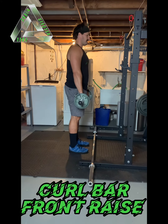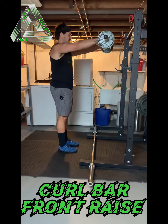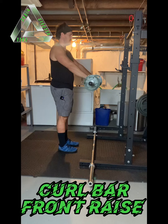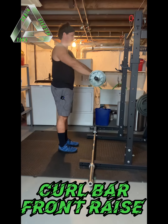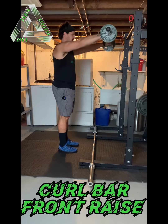Stabilizing the core — think about a standing plank. I'm going to slowly raise the bar out in front of me. Notice it hasn't shifted my body at all, and that's really going to put a lot of work on the delts.